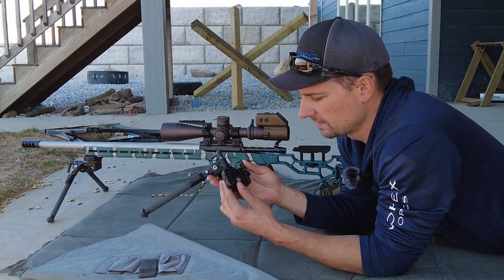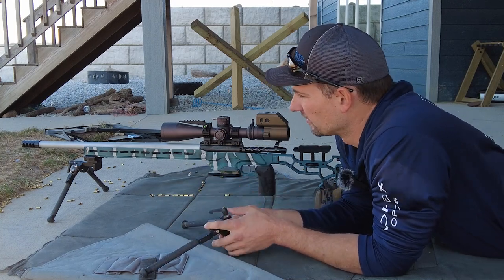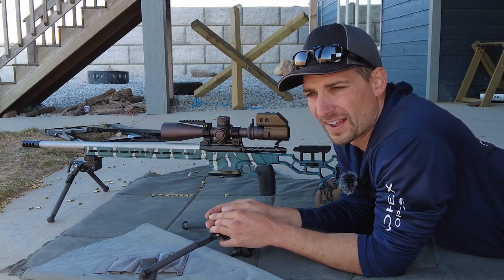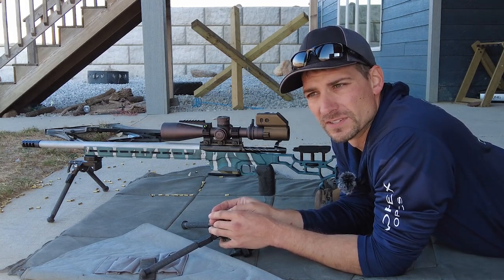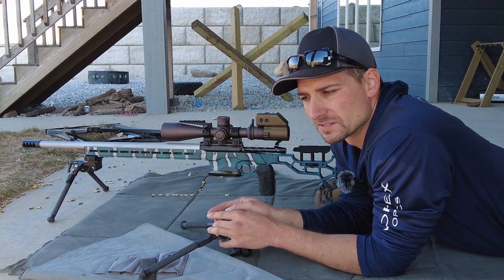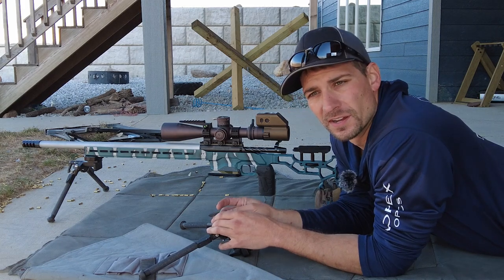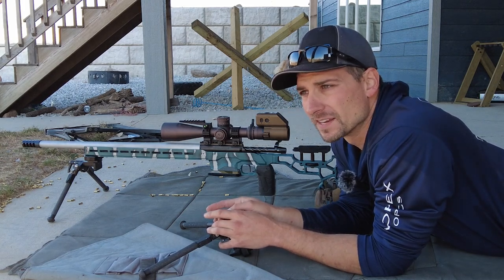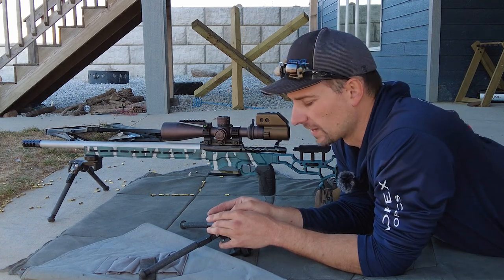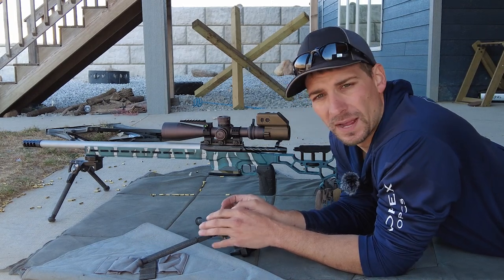A lot of people ask, is it worth it? Well, I've had that Gen 1 right there for five to six years now, using the same one at every match, and I'm shooting every weekend almost. Tolerances are still good, haven't had any issues, never had to send it in — it's running great. So five years for one investment, that's pretty good. Buy once, cry once.